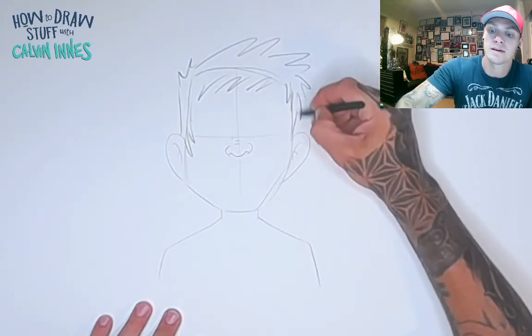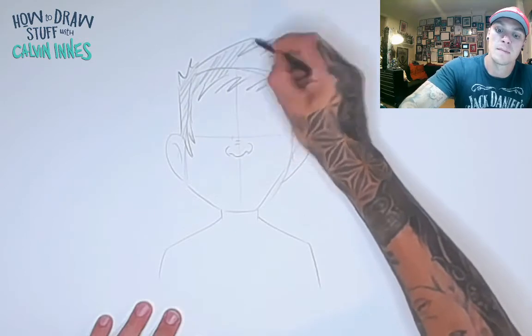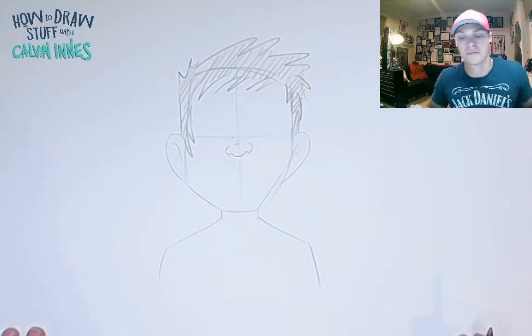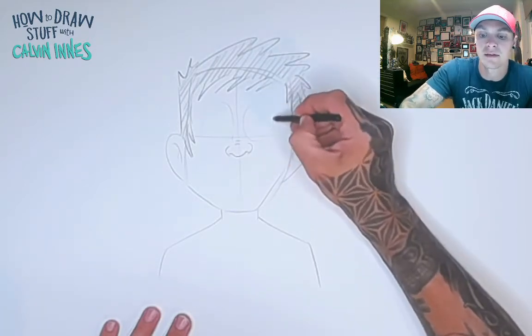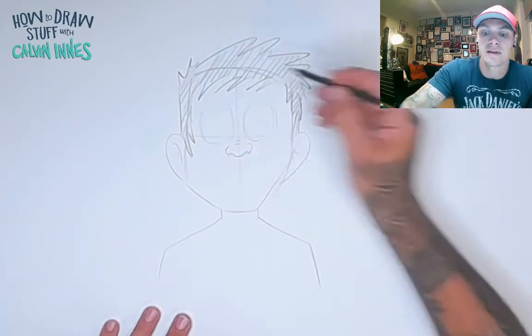Let's add a little bit of hair — any hairstyle you like, it doesn't really matter what it looks like. When you're drawing expressions, it's all about the eyes and the mouth. For the eyes, we're going to start by drawing some guidelines — keep these nice and light. I'll just draw in a couple of circles so you can see where the eyes need to go.